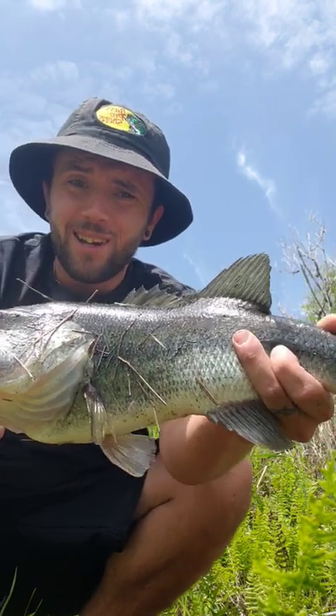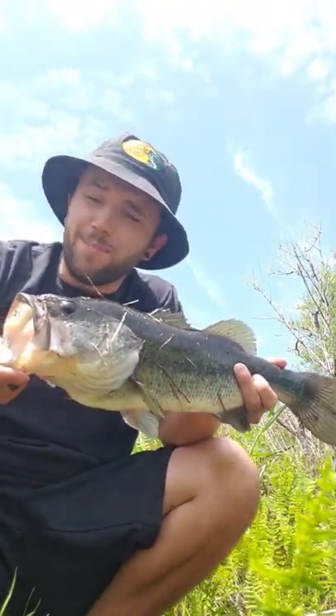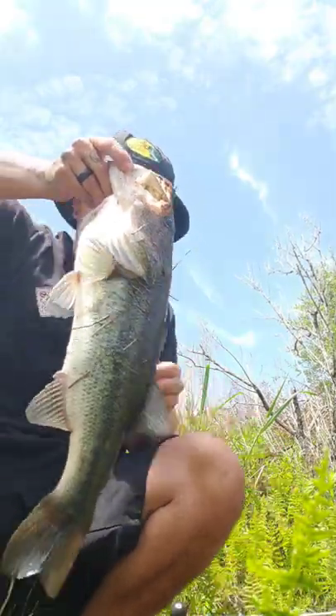Literally first cast, right under the cover, nailed that bass with the new favorite fishing Old Salty rod. A review on this will be out soon on my YouTube channel — check it out.